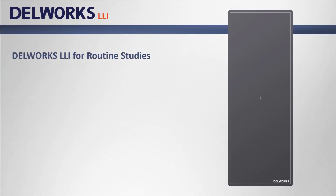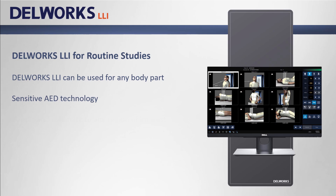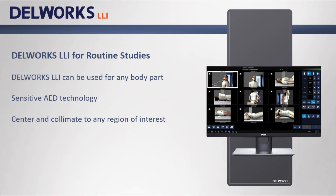DellWorks LLI isn't only used for long bone imaging. Sensitive AED technology allows you to center and collimate to any body part from chest to fingers, and DellWorks will quickly display high quality images.